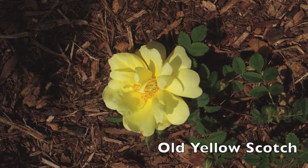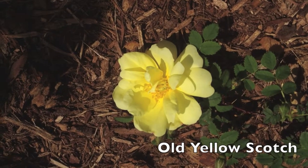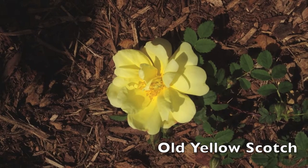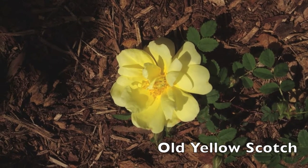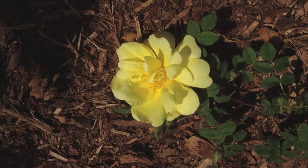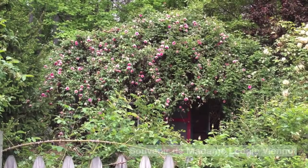This is Old Yellow Scotch, a pimpinifolia. I love this rose — it blooms in spring for about four weeks and is usually one of the first roses to bloom. It's lying on the ground because it's a young plant; it'll build itself into more of a bush later on, probably about three feet by three feet. They're just charming roses — the entire pimpinifolia series — and this is one of my favorites.